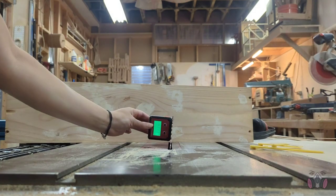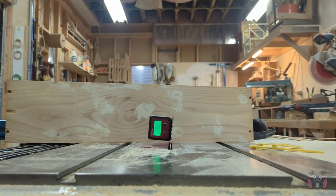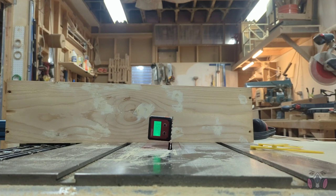This is where precision became important. I wanted to cut the top and bottom edges of the pieces that will serve as legs at a 5 degree angle, and I used the digital angle gauge for the measurement so I can get it right down to the decimals.